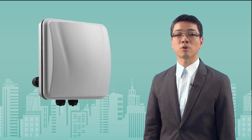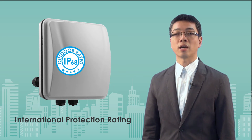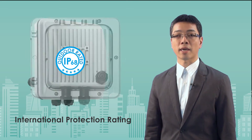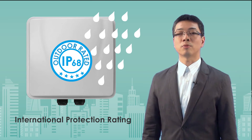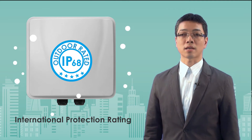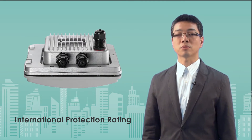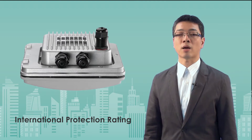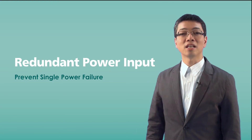Moreover, the outdoor access point has been verified and passed the International Protection Rating, which is the highest level of protection against water and dust. This ensures Nescom outdoor access points can operate long-term outside without any effect from water or particles.